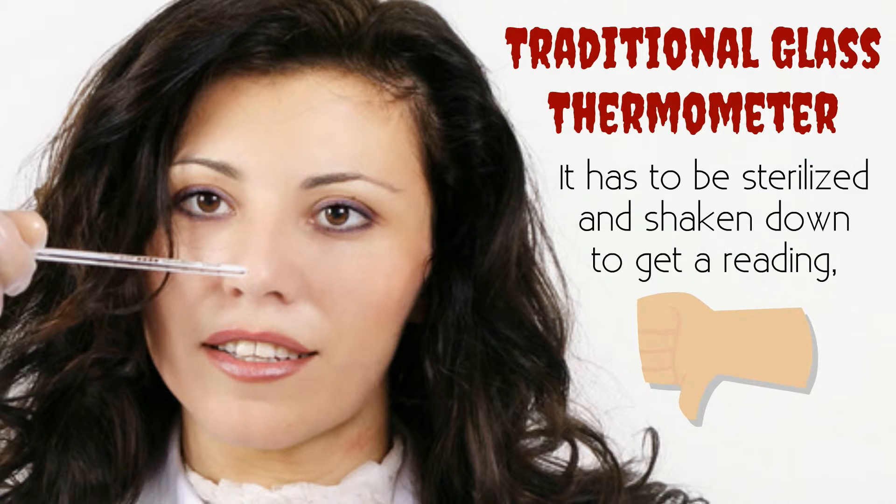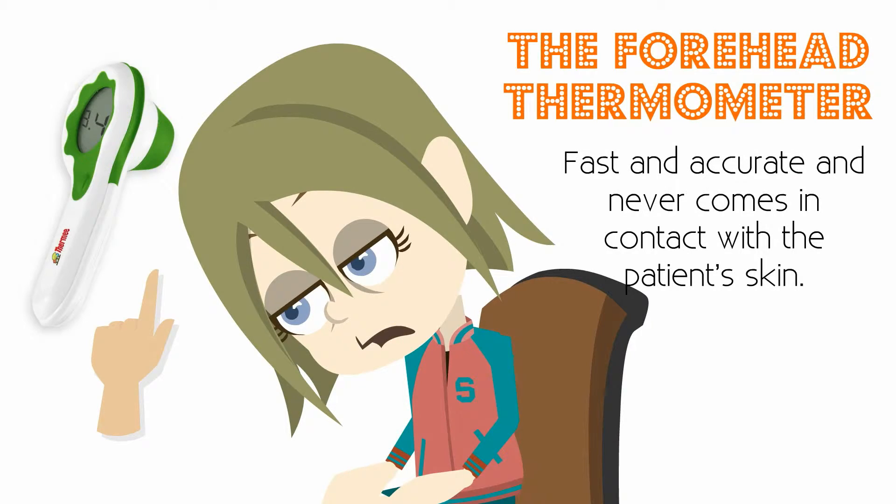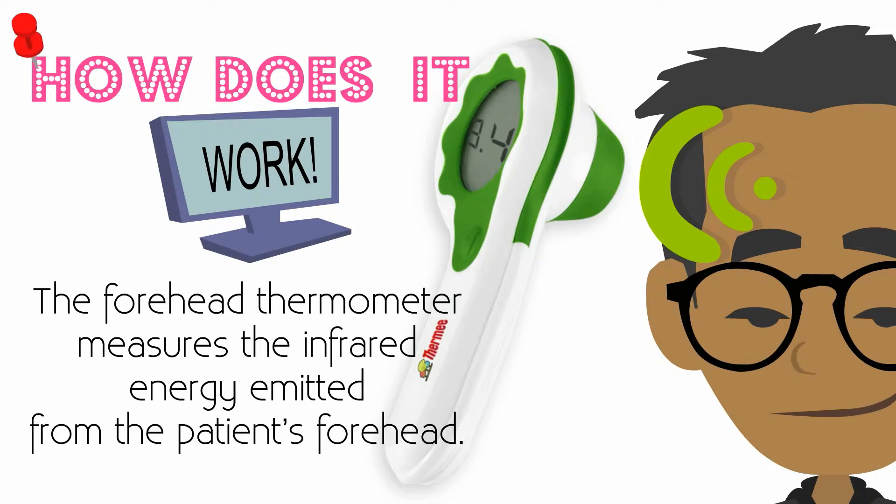Unlike traditional glass thermometers that have to be sterilized and shaken down to get a reading, the forehead thermometer is fast and accurate and never comes in contact with the patient's skin. How does it work?